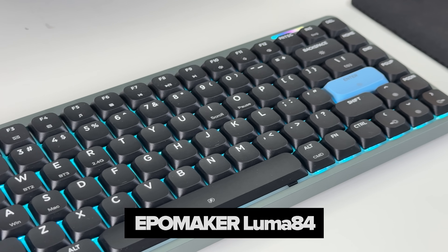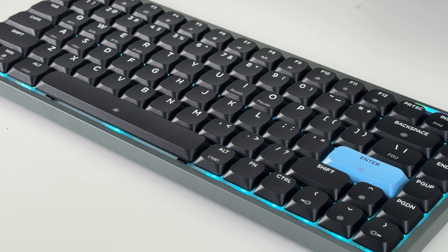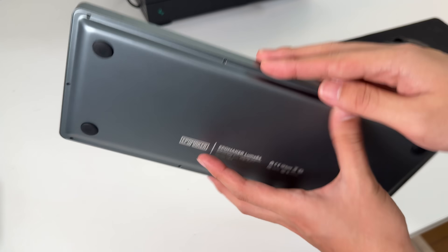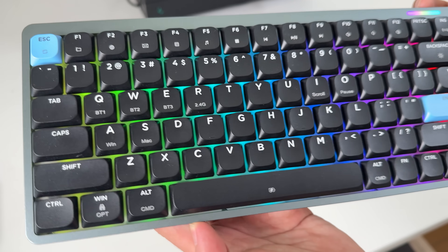The keyboard I use with this is the EpoMaker Luma 84 — and it's alright. The quality is great; it's built like a tank with the aluminum case, and the RGB is absolute eye candy.